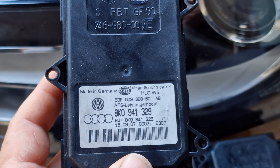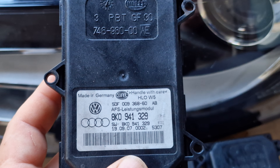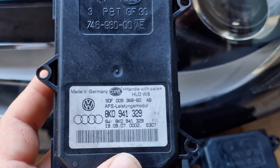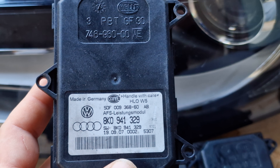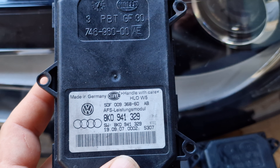What's important to know is that when you are replacing your IFS module, you have to find exactly the same IFS module with the part number 8K0941329.